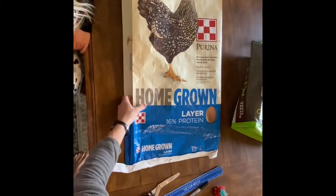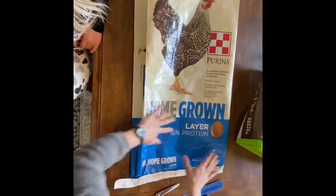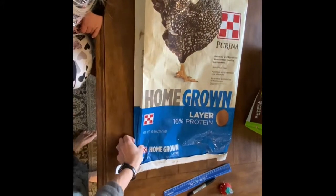First, what you're going to do is just flatten it out as much as possible. This one doesn't fold perfectly. And you're going to cut off the bottom.